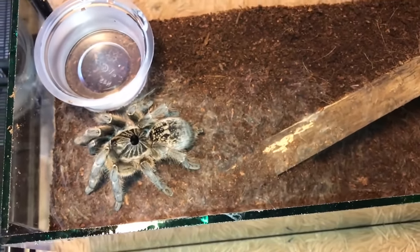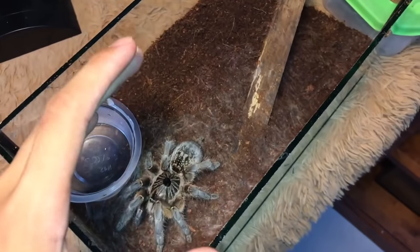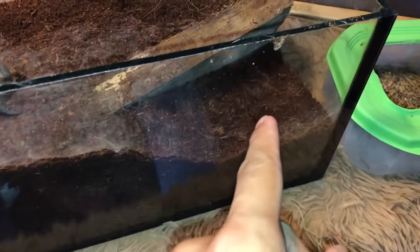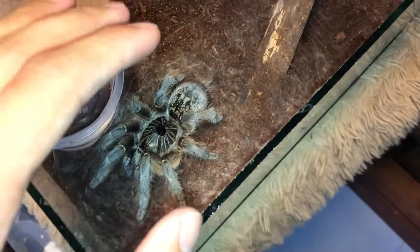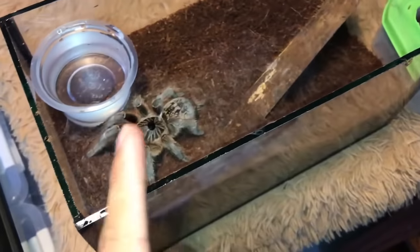Previously, her enclosure was just filled with mold, so I decided to rehouse her quickly. She still has this wood and it gives her another level to go down when she pleases — a very simple but effective setup. It's only about 24 hours and as you can see she's really starting to web up quite a bit. I would say she will web everything up in about a week.